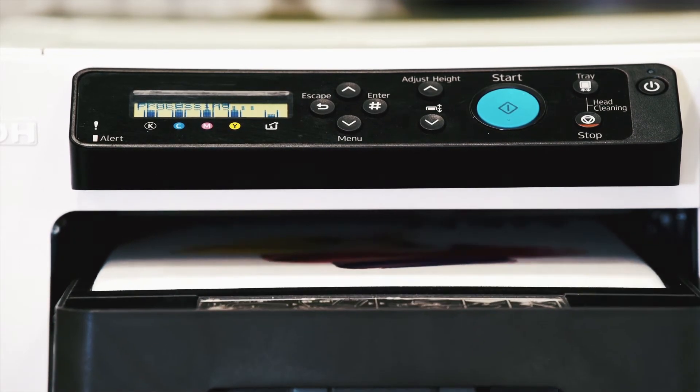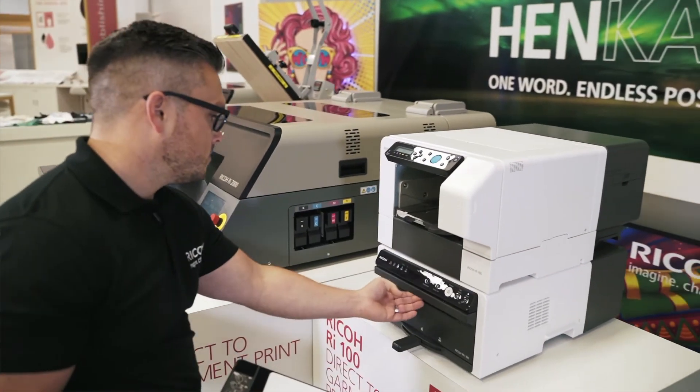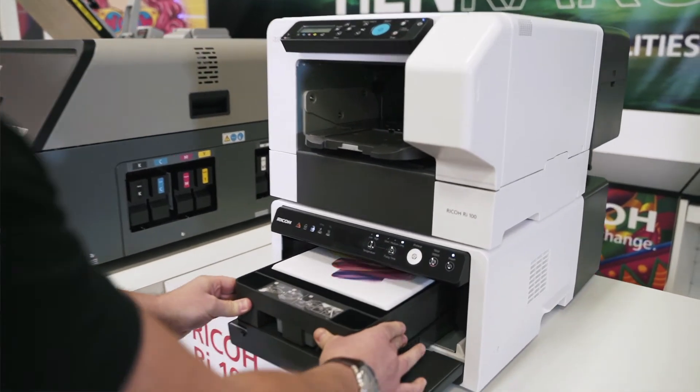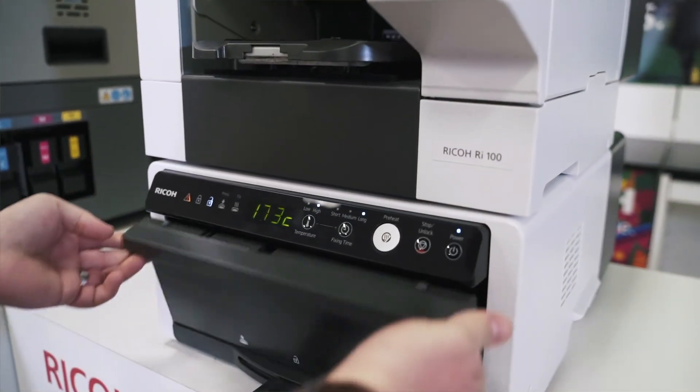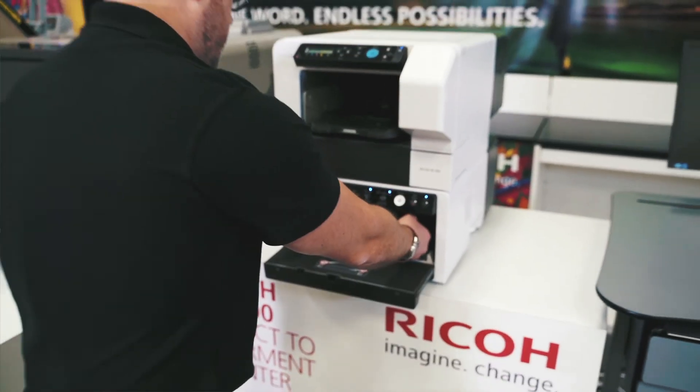The RI100 has a very compact design. It can fit into a space as small as 40 by 70 centimetres. The printer and the optional heating system can be stacked to optimise use of space, without the need for a separate heat press.